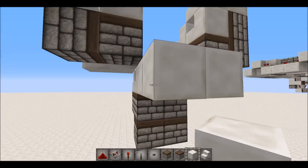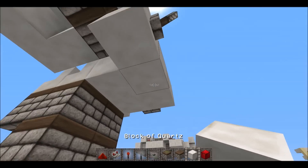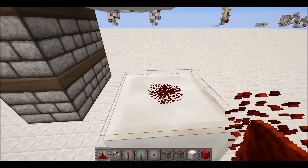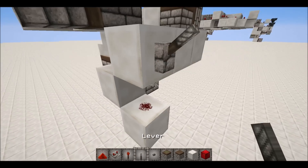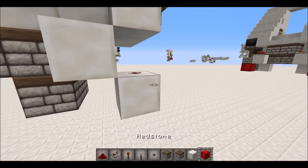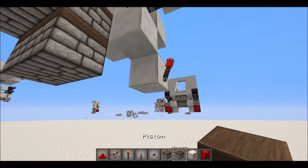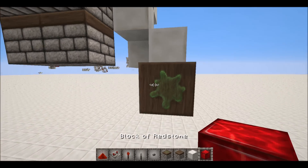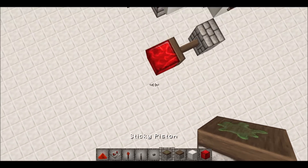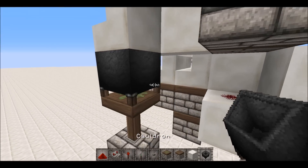Start with your input right there, then get two blocks down with a redstone dot in between them like that, with a block up right there as well. I might be a bit rusty on this since I haven't made it in a while. Then get a torch here and a sticky piston right there with a redstone block, and then a sticky piston facing up like that with a cauldron.